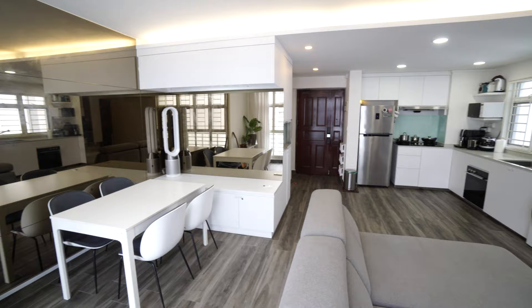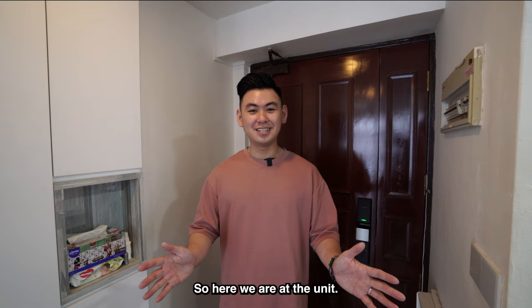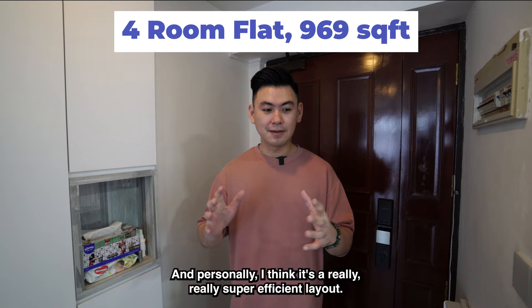Okay Google, turn on entrance lights. So here we are at the unit. This is a 969 square feet 4-room flat, and personally I think it's a really super efficient layout, and I'll show you why in a minute.